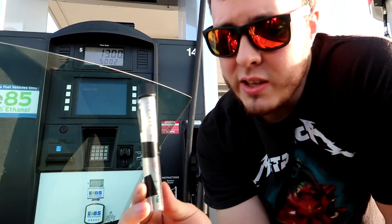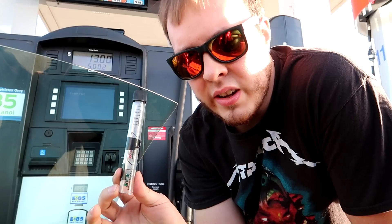Alright, so in order to test your E85 content, you want to get a little E85 tester. I got this on Amazon — I'll throw it in the link down in the description.